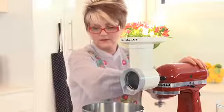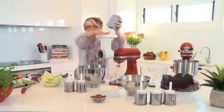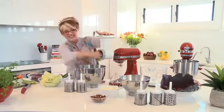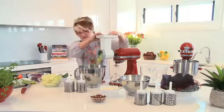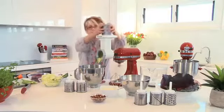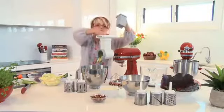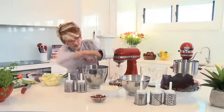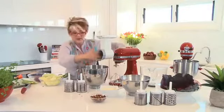With the pusher, you're just using it to gently push the cabbage down into the attachment. The nicest thing about the drums is that they're not sharp on the inside, which allows you to gently help any food come free from the attachment.